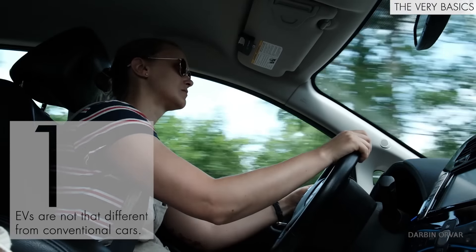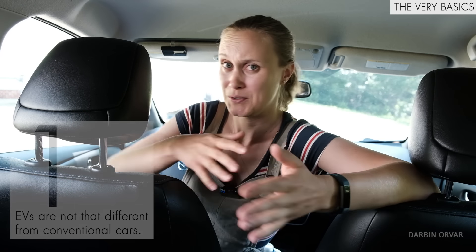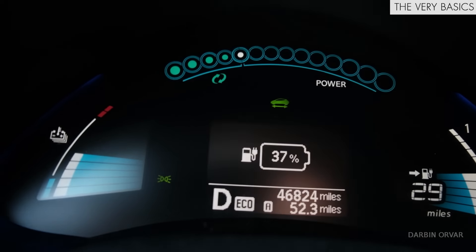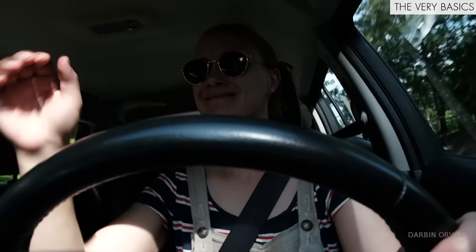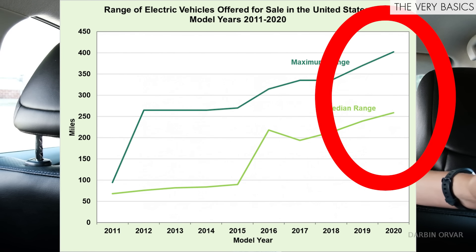There seems to be a pretty common misconception that EVs are highly impractical, that they're not useful, that you can't drive them very far, that you can't rely on them. And that couldn't be further from the truth. If you have an older model with a really small battery, it's true to some extent, but most newer EVs have a much wider range, like 200 miles plus. With that, you can definitely drive very normally.